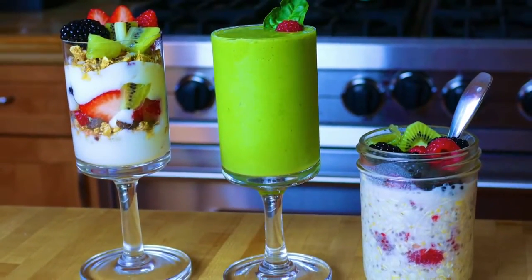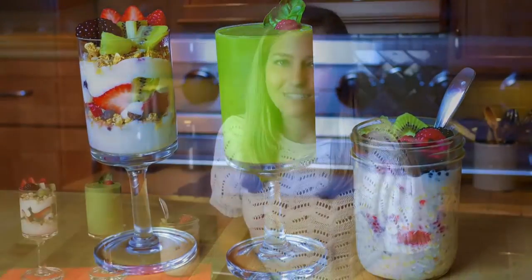Leave them down in the comments below. I love hearing your ideas and I read all of your comments, so thank you guys so much for leaving them. If you're interested in having more vegan breakfast ideas, do let me know because I'm more than happy to make them for you. There are really so many things that you can do for vegan breakfasts.